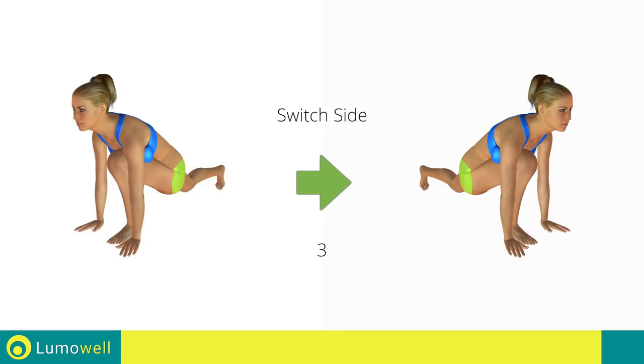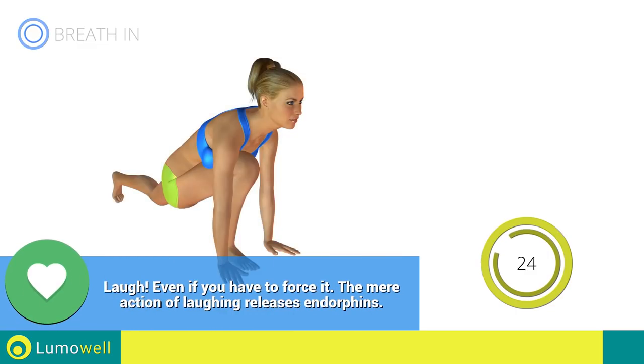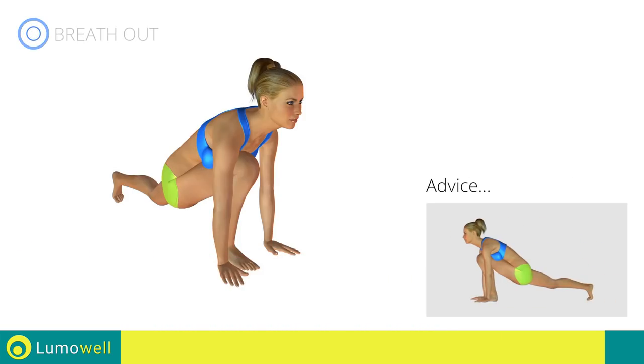Switch sides in the shortest time possible. The back leg should be outstretched in order to stretch the quadriceps.